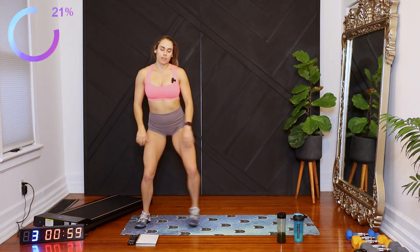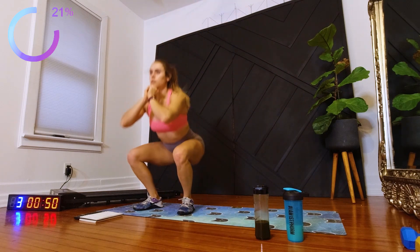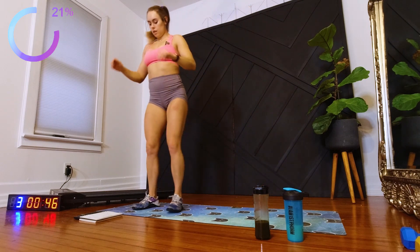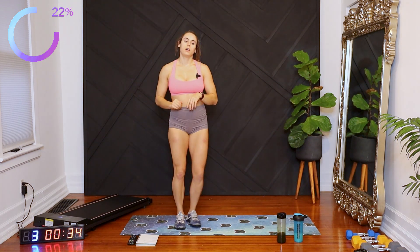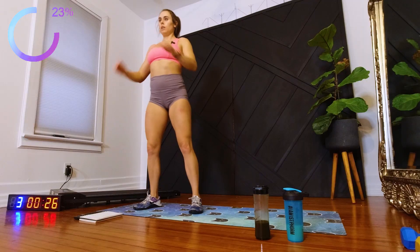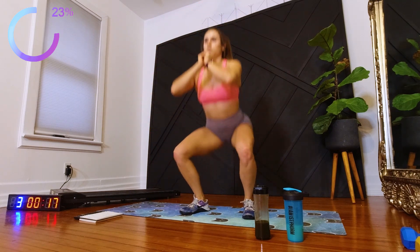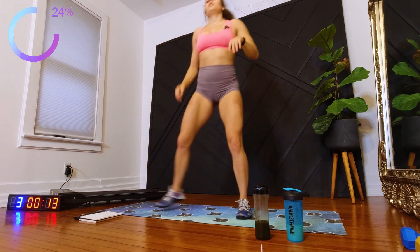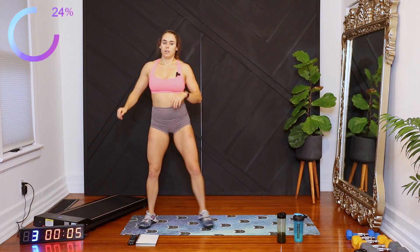Heading over to the mat. We're going to do squat, big sidestep. Squat, sidestep. 30 seconds. And walk in place.